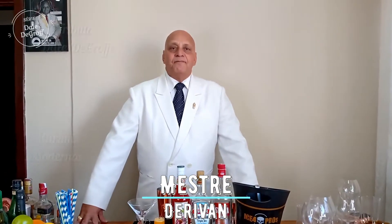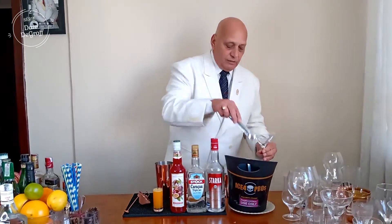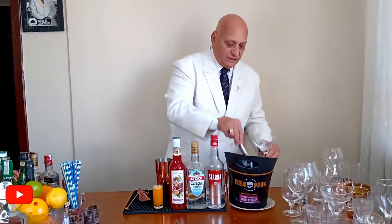Mestre Ivan apresenta o tributo a Dale DeGroff, chamado Martinis Modernos. Vamos apresentar aqui o Passion Martini.